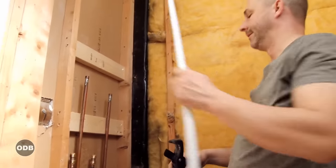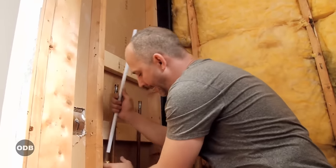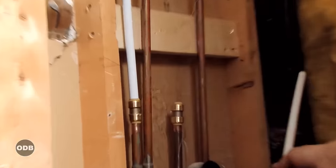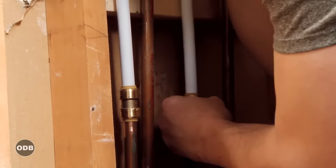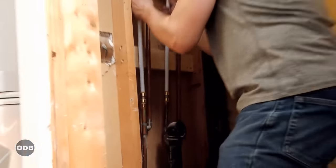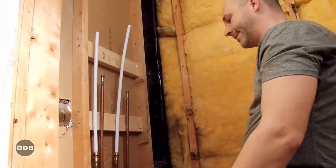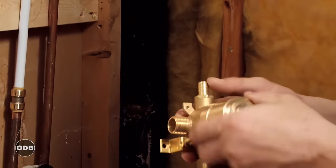We take our PEX, rough measure up to where we set that in, and push. Those fittings are locked in place — they're never going to come off. That's the claim, and today we're going to find out if it's true.